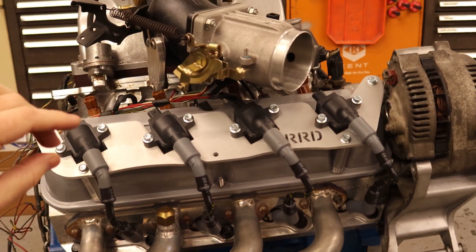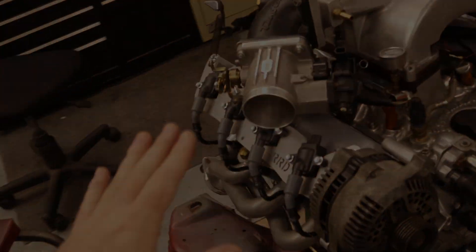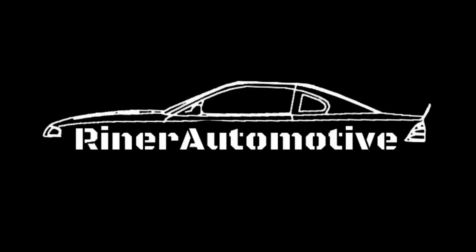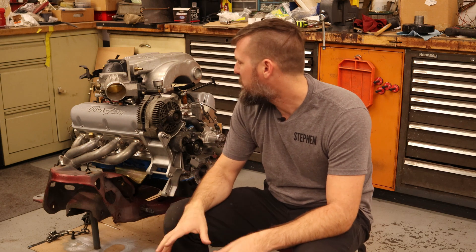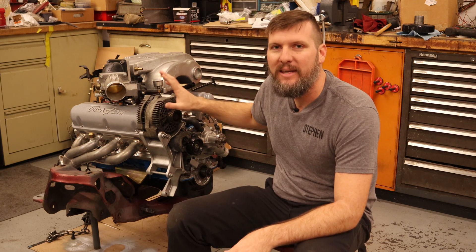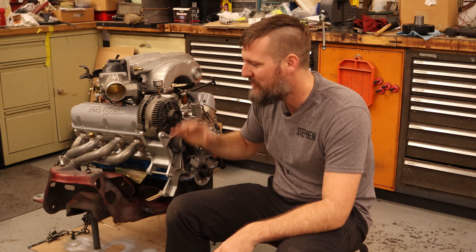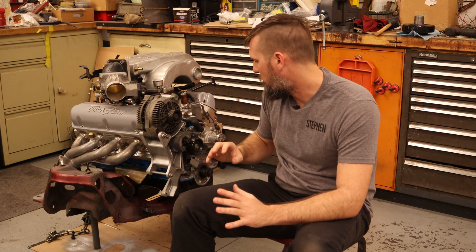It looks really sweet in my opinion. It's kind of how small block Fords should be coming, I think. There's not going to be any other engine that has a bracket just like that. Welcome back, everybody. We are working more on the engine, trying to get the distributorless ignition kind of started and more buttoned up. I've moved it from the engine stand to this spare K member I had, because it was looking a little saggy and starting to bow down — it wasn't safe. I didn't want to risk the engine stand breaking and the engine falling on the floor.